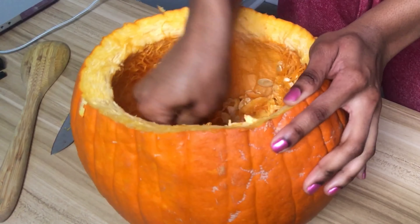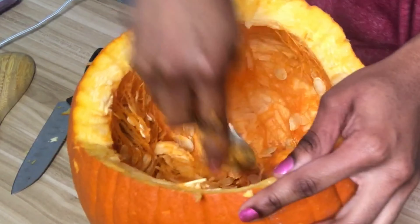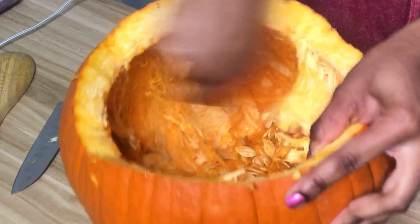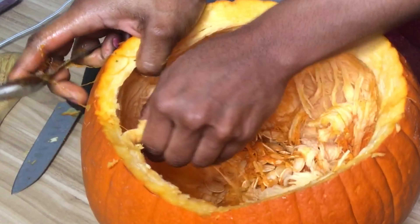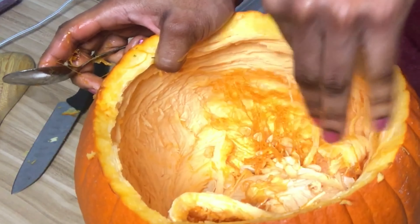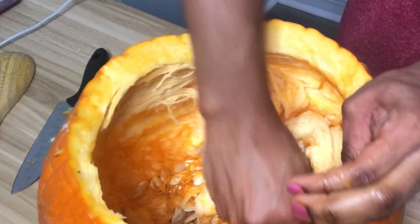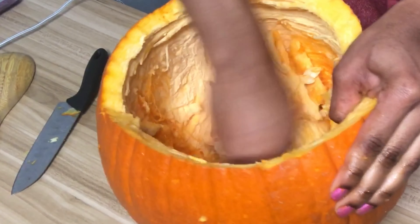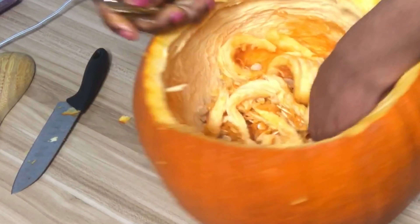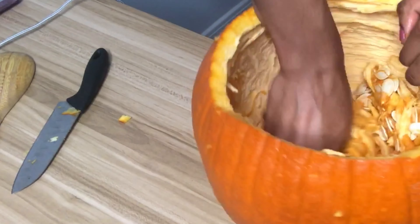I'd also like to note that it was my first time ever dealing with an American pumpkin. I didn't know what to expect — I didn't know how thick it was going to be or how hard it was going to be. It was really interesting to do all that for the first time. The texture of an American pumpkin is really different from a Jamaican pumpkin — I'm used to Jamaican pumpkins, not this kind.